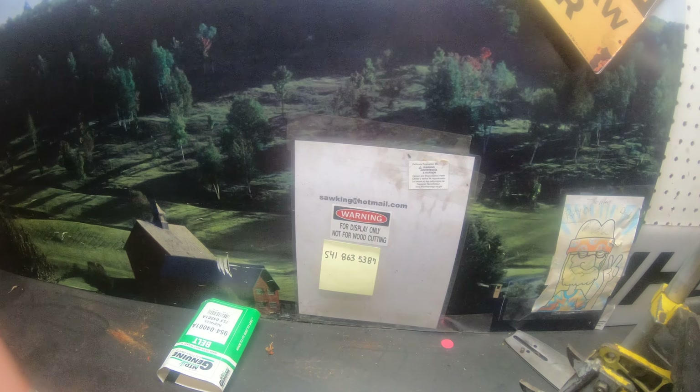These are 372s. Got lucky and got some of the last 372 chainsaws. Filling boxes there, got to put them together. Here's one here, getting ready to get the wrap handlebars, get the Western edition on it.